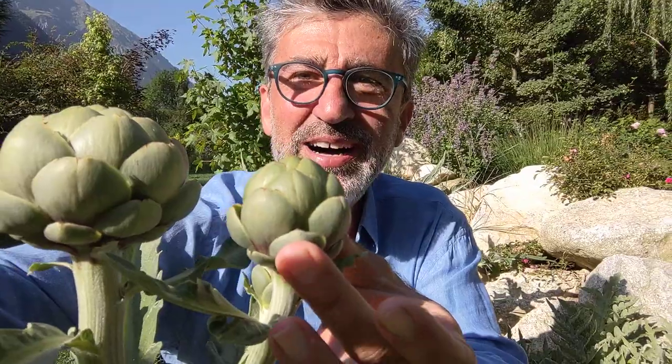Perhaps the first thing to understand when talking about artichokes is which part of the plant we actually eat. What is this? Many of you will be surprised to learn that it is the flower.